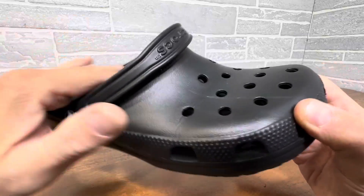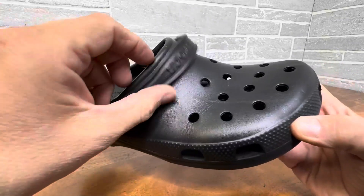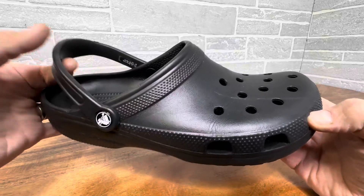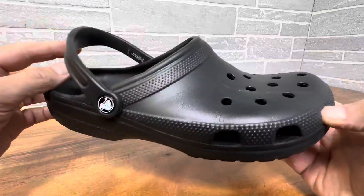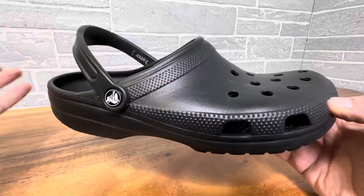You can wear them as a casual slipper, and then if you put this back you'll get a little bit of heel support so they don't come off. So they're a slip-on like this, and like that you get a little bit more support if you're doing a lot of walking.